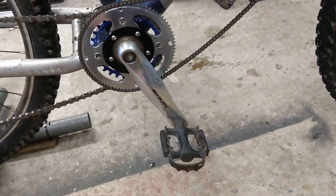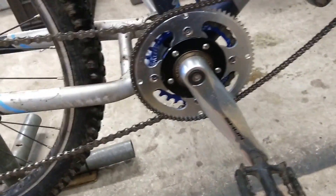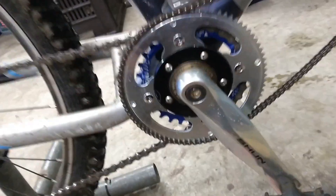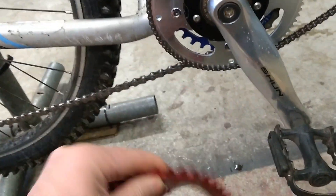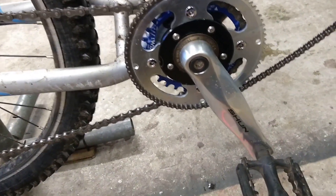Hi guys. I've had another go at this and hopefully you'll be able to see things have tidied up a little bit on the crank. This is the freewheel crank I've been using and I've managed to get a smaller chainring — it's a 30 tooth chainring, you can just see it in the back there. It's a good bit smaller than the one I was using, which was a 38 tooth.